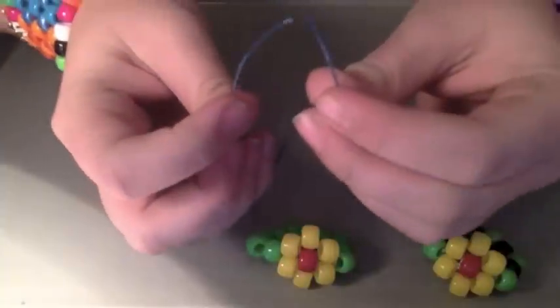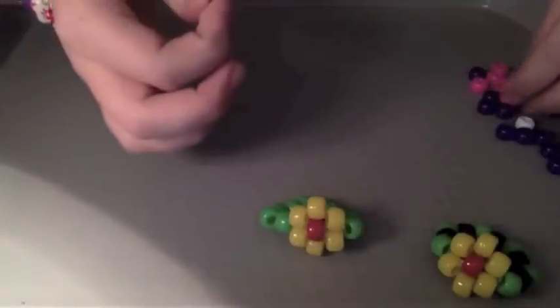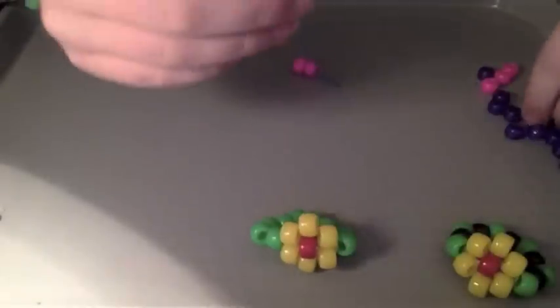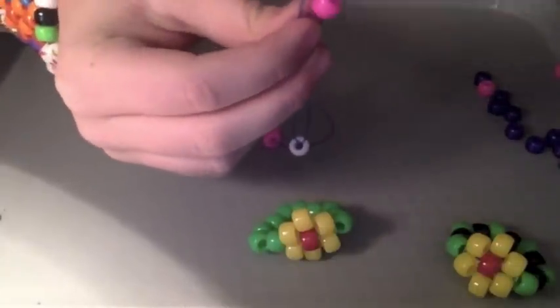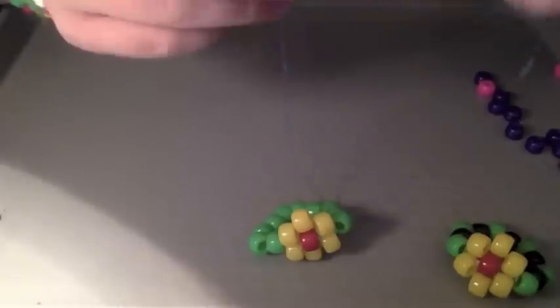What you want to do is put both ends of your string together. To start, we're going to be putting two of whatever color your flower is going to be. I'm going to put two pink beads, one on each side of the string. Now let them go to the bottom and put your strings together so they make one string. Now you're going to put on whatever color you want your middle bead to be — mine is going to be white. Put your bead through both the strings and all the way to the bottom. Now do the same on the other side: put two of your flower color — two pink — one on each side of the string. Bring it all down to the bottom, make sure it's nice and tight, and then tie it off. Make sure it's nice and super tight.